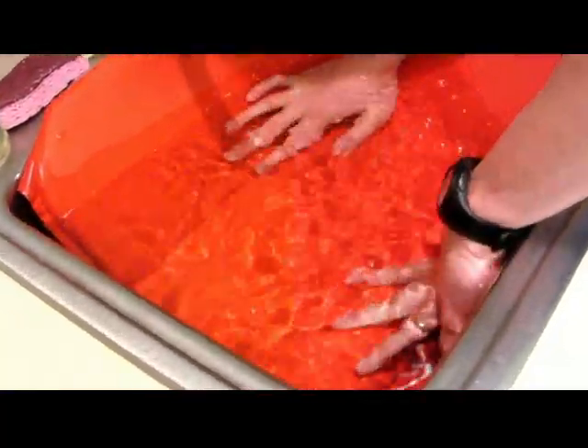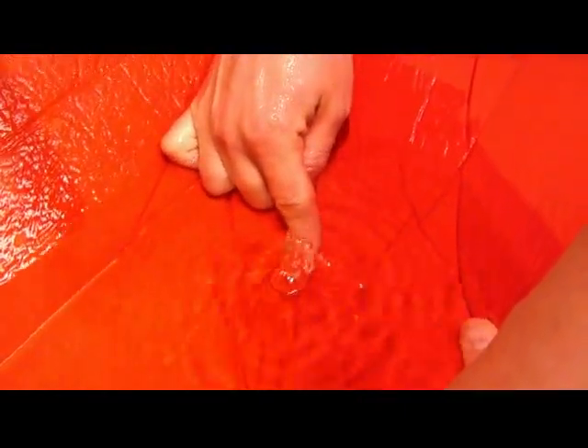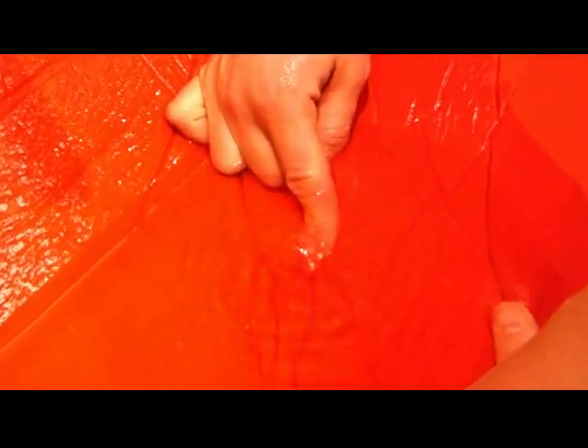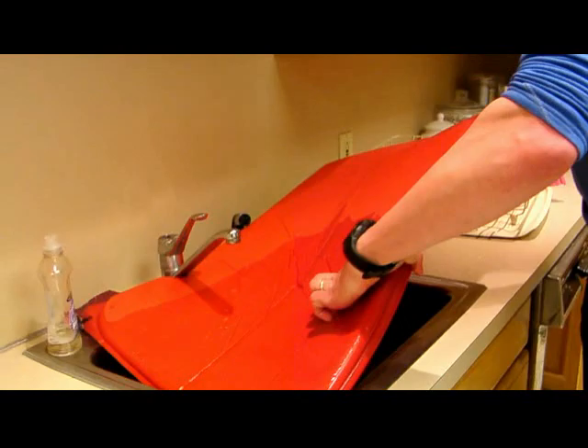Now you can see right away there, we've got a little stream of bubbles coming out right there where my finger is. So we know we've found at least one hole. When we get done with patching, if you're still having the problem of it deflating, you might need to go back and do this process again. But in this case, I'm going to put my finger on that spot right there so I can remember where it is.